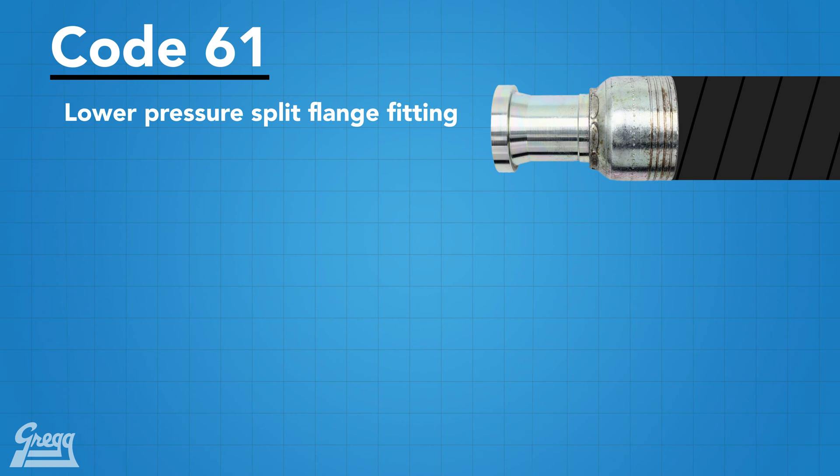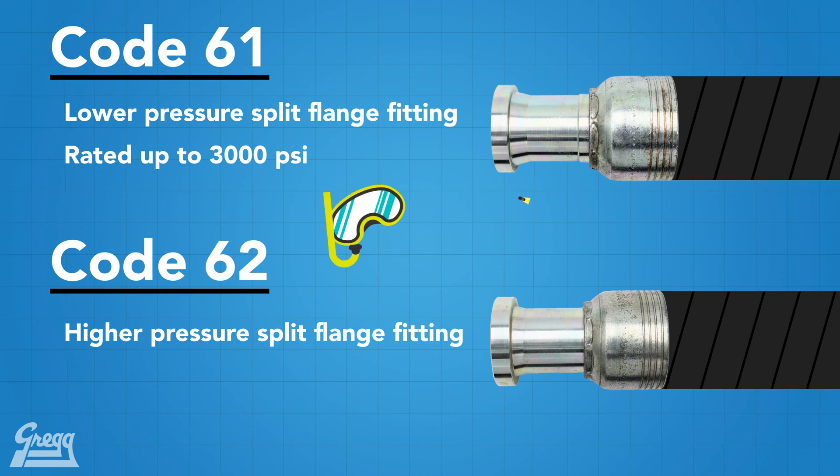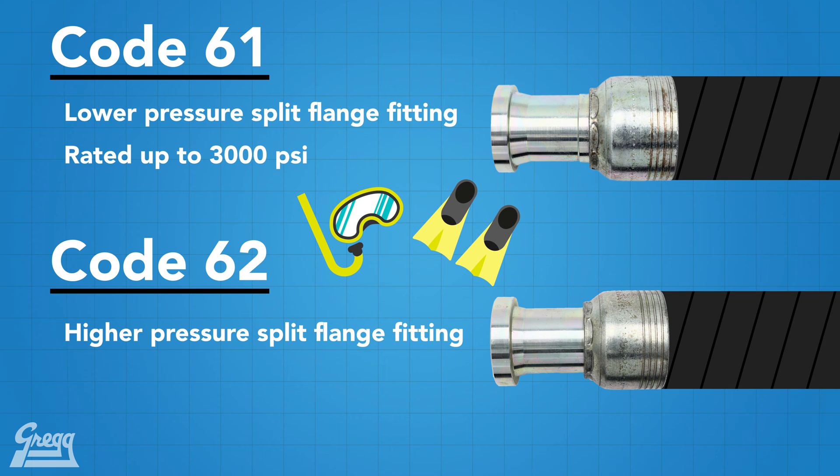Over the years, hydraulic systems have increased in pressure, so a high pressure series of the split flange connection had to be developed. The lower pressure series is called Code 61, and the higher pressure series is called Code 62. The Code 61 series is rated up to 3,000 psi — equivalent to a typical scuba tank — while the Code 62 series is good up to 6,000 psi. Later, we will show you how to tell the difference between the two.